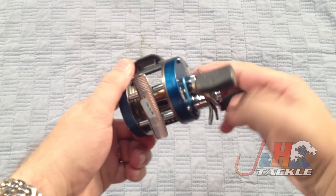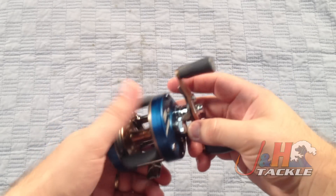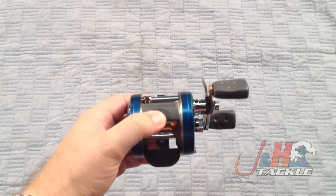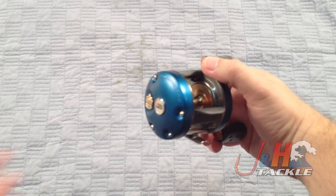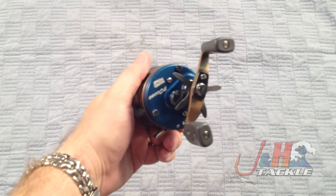Weighs in at just 10 ounces — they're nice and light. It's got the carbon matrix drag system, so 15 pounds of drag at max. They're made in Sweden, which is the big thing. I know guys sometimes are against getting reels made in Asia — places like China or Malaysia. They want reels made in the United States or maybe a European country, and Sweden is a good country. They make good fishing reels.